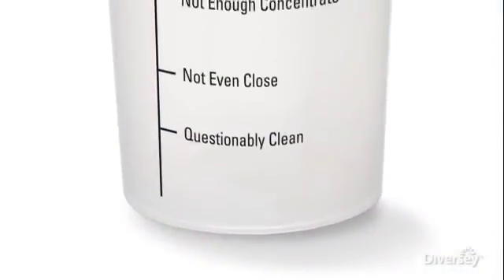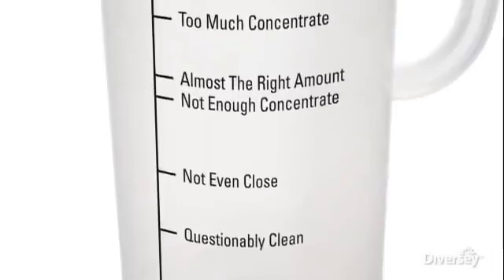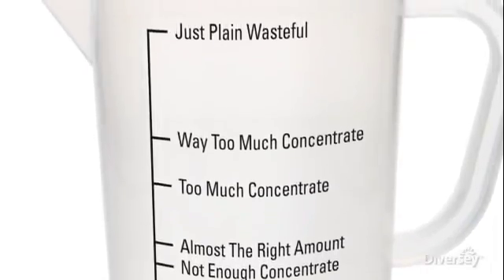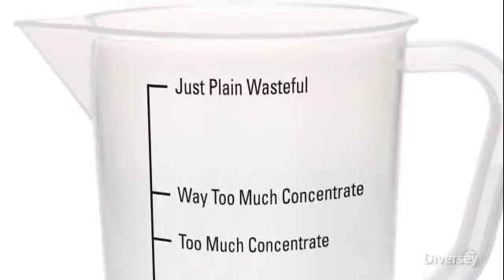Measuring concentrate is not a perfect science. You either measure not enough or too much. Measuring wastes time, reduces consistency of results, and lessens efficiency.